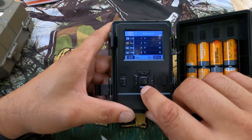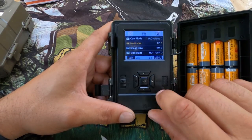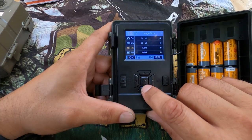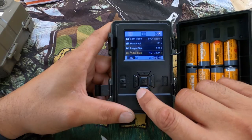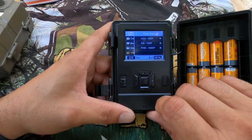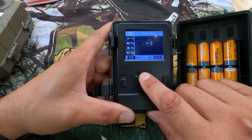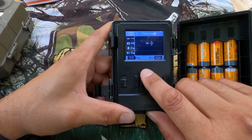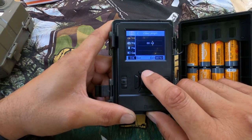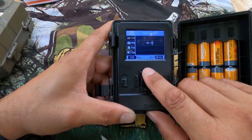You can do a multi-shot — depending on how many shots you want to take, all the way up to five pictures. You can change your image size from 5, 8, 12, and 16 megapixels. For your video size, you can go from VGA, 480p, HD 720p, and FHD 1080p — a lot of options there. And then you have your video length, which can go from five seconds all the way up to a minute-long video. That's incredible.